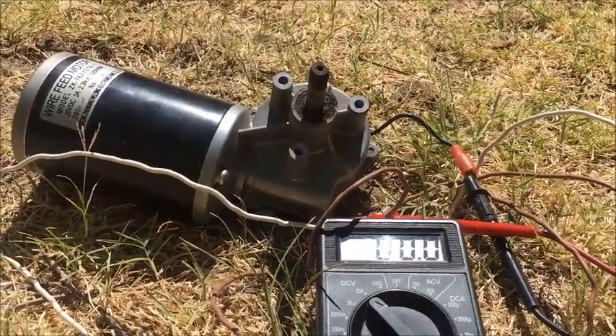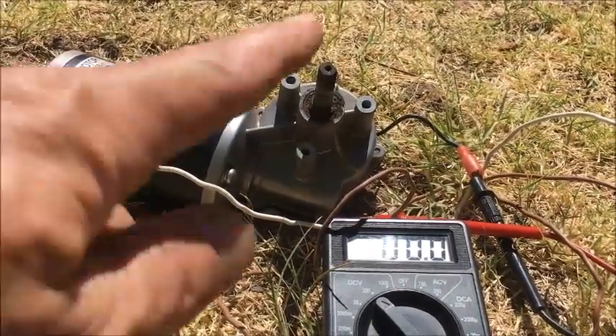Okay, we've got the volt set on 200 range and we should see this spin.